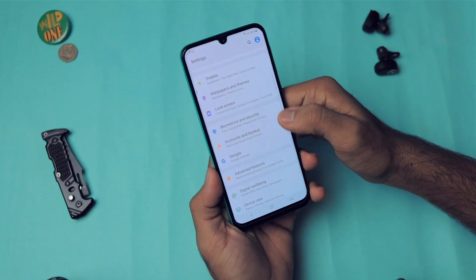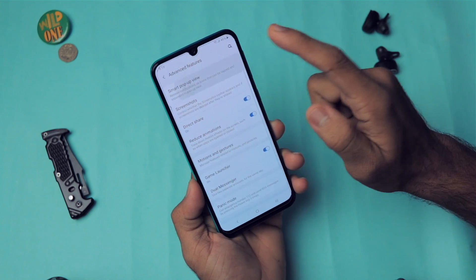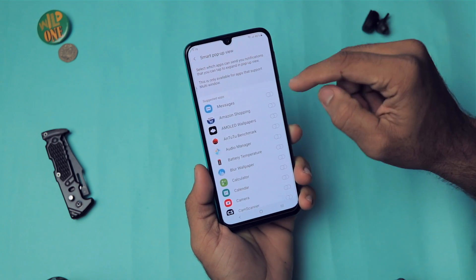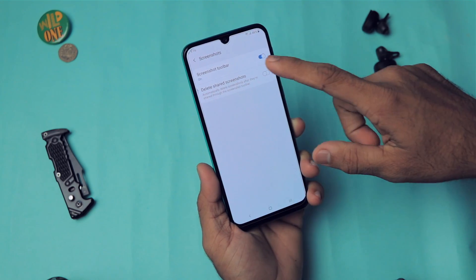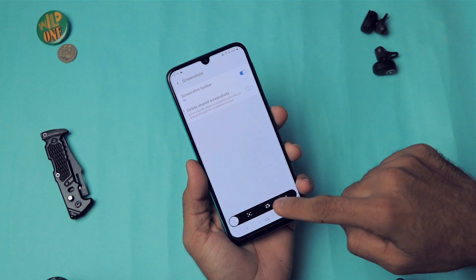We also have Dynamic Lock Screen to change the wallpaper, and normal features like biometric preferences. Moving on to Advanced Features, we have Smart Pop-up View — when you receive a notification, you get a pop-up overlay. We also have a Screenshot Toolbar; when enabled, after taking a screenshot a toolbar appears so you can crop or edit immediately.